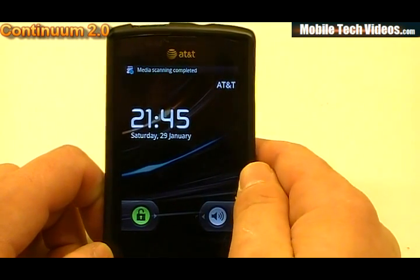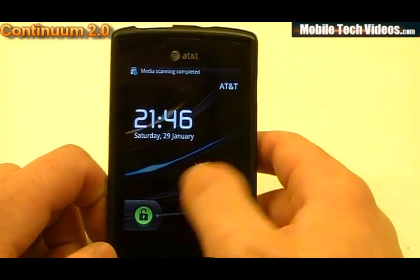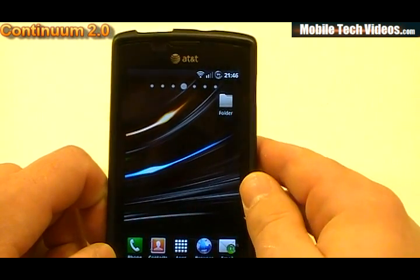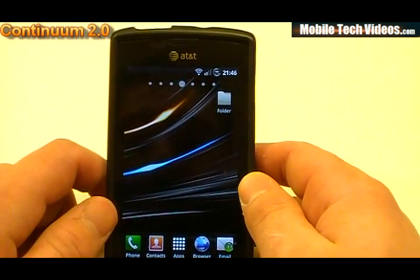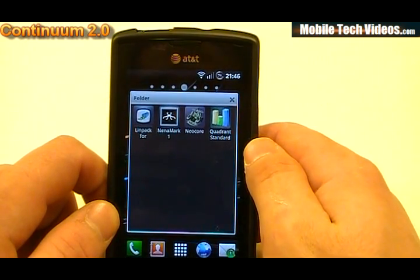Here we are at the home screen. We've got 24-hour time enabled right out of the box, so you would have to change that if you're not familiar with it. We'll go ahead and unlock using Android Unlock. We've only added four applications: Linpack, Nenamark, Neocore, and Quadrant Standard.